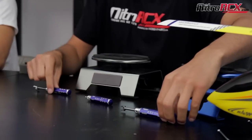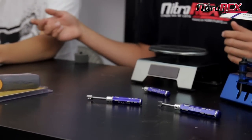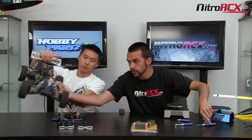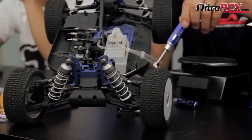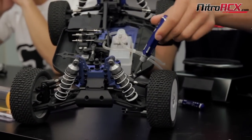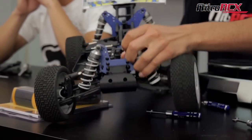Also what I got here are two turnbuckle wrenches. They're offered in various different sizes. For you guys that don't know what a turnbuckle is — there's one right there. If I had the right size wrench, you can make adjustments to your camber and your toe-in. They're just very useful for you car guys.